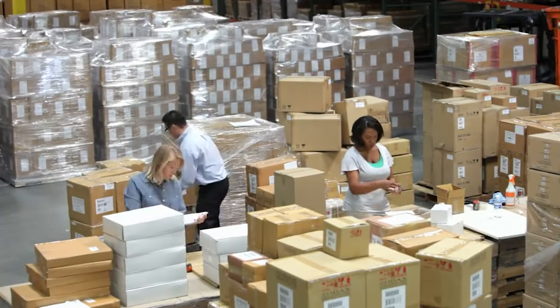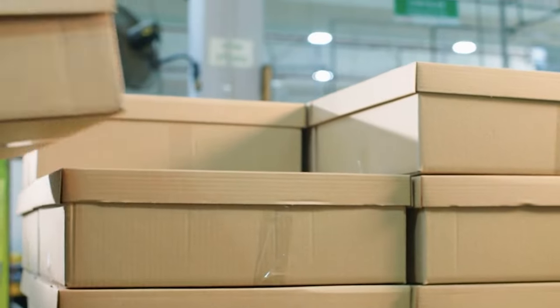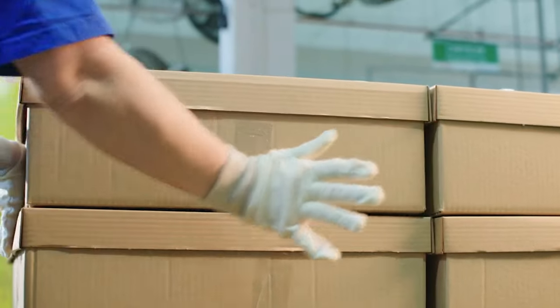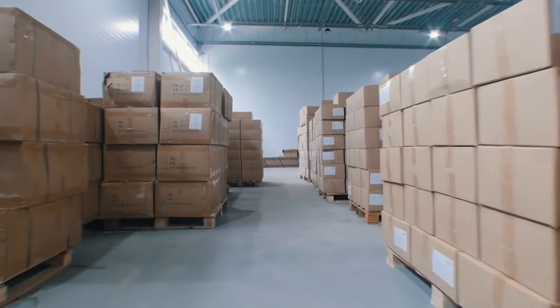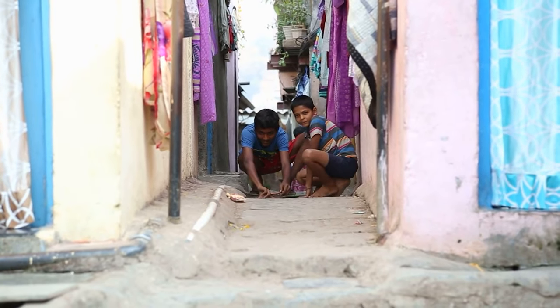The sorting and packaging machines used in the production process can package hundreds of marbles per minute, making the process efficient and fast. Once the marbles are packaged, they are shipped to stores around the world, where they are sold to children and collectors alike.